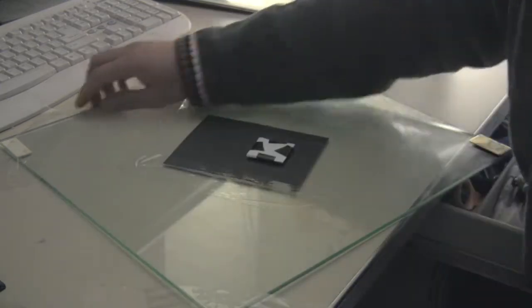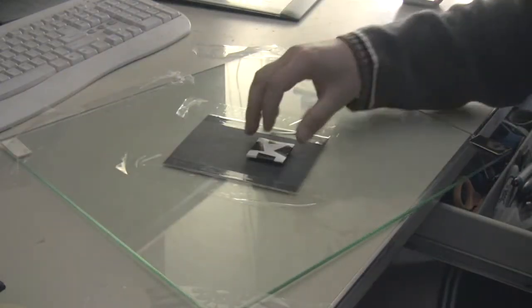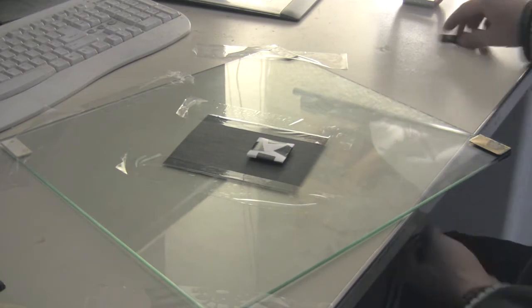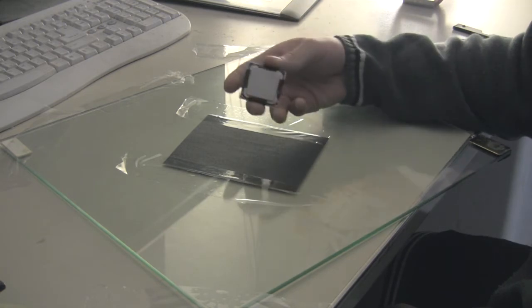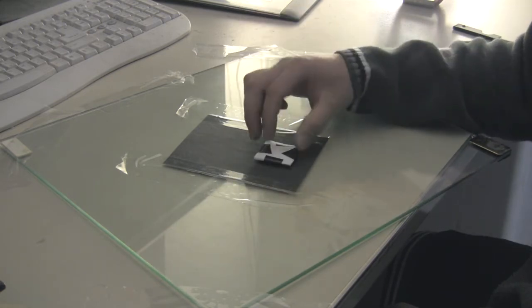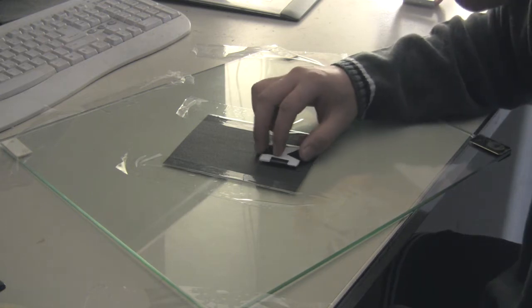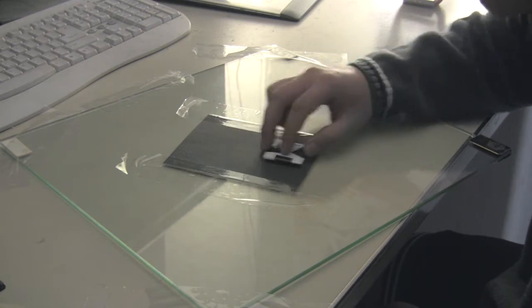Let's just secure this thing and make sure it doesn't move while you're doing this. So we're going to take the CPU and just sit it on there like so, and we're just going to go back and forth, back and forth.